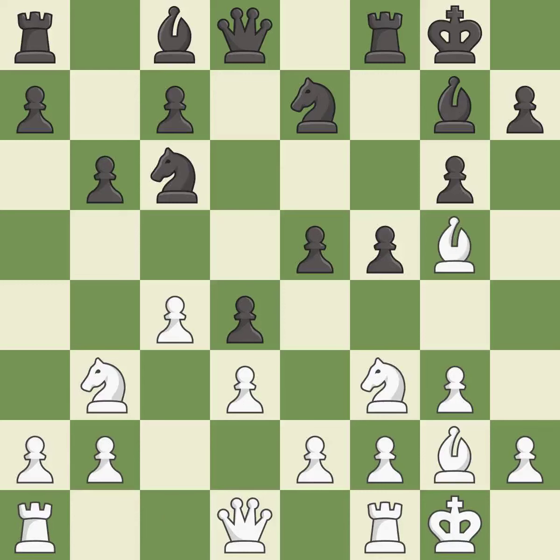This activates a bishop by developing it off of its starting square. This threatens to win a pawn. This develops the bishop and gives it scope on the long diagonal. This threatens to kick a bishop. This stops the opponent from being able to win a pawn.